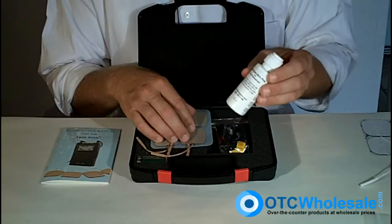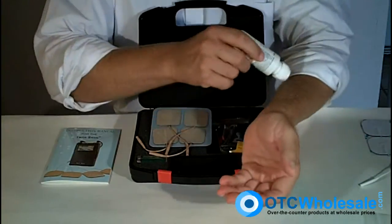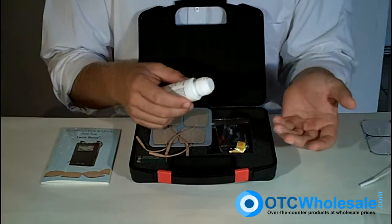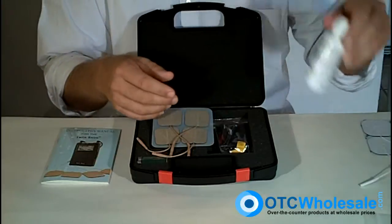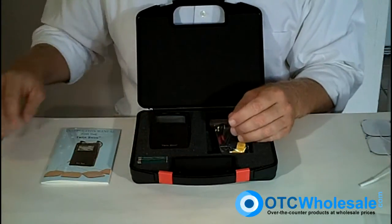Also get a skin prep with some antiperspirant in it — this makes a huge difference. Put this on the treatment area; it keeps the treatment area dry, increases the life of the electrodes, and increases the connectivity so that you get more of the stimulation actually being delivered to the site. Skin prep with antiperspirant is absolutely invaluable.